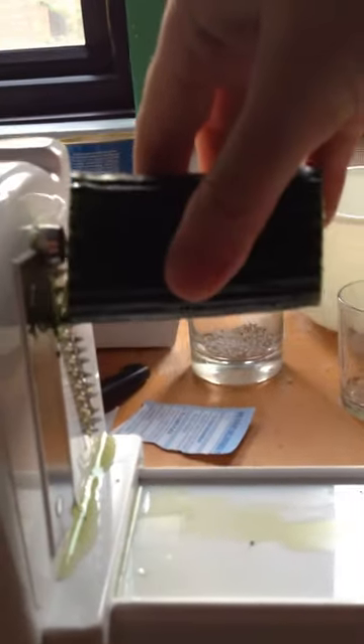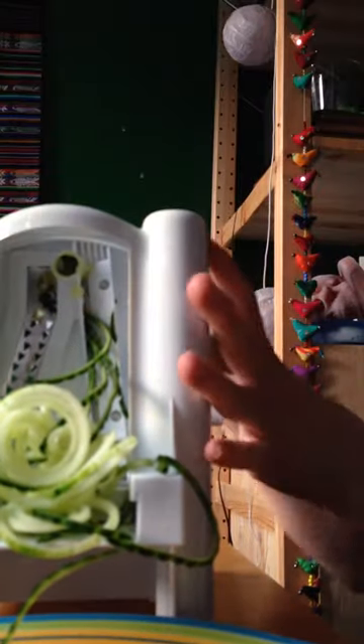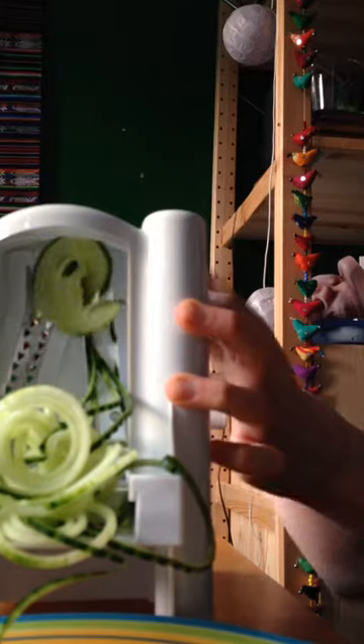This is how you spiralise a cucumber. You get a chunk of cucumber and you stick it in there, attach it to the spiky things, and then I turn the wheel — and look what happens!